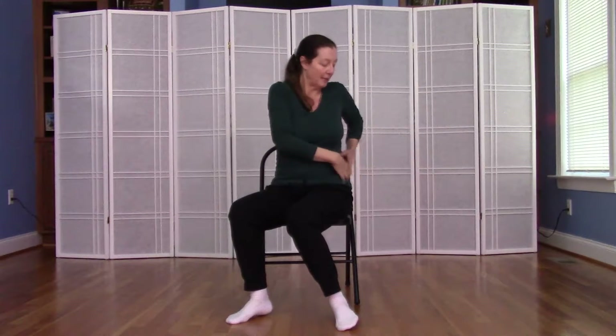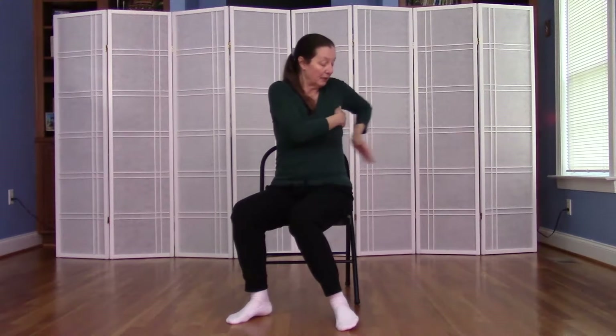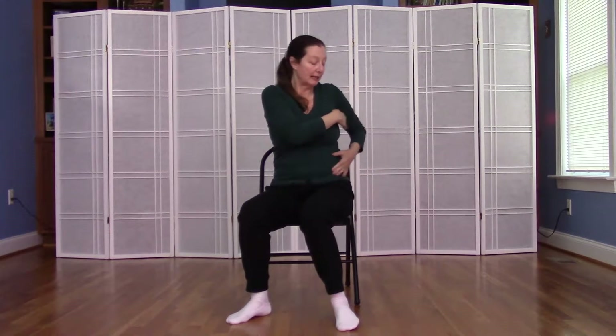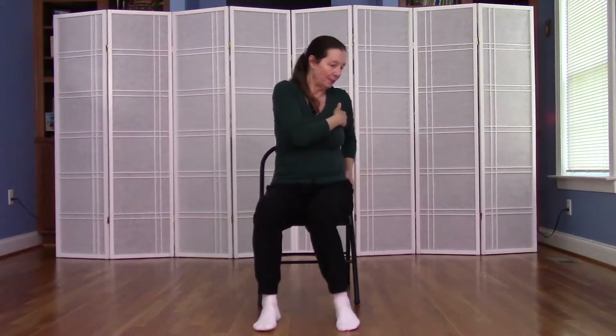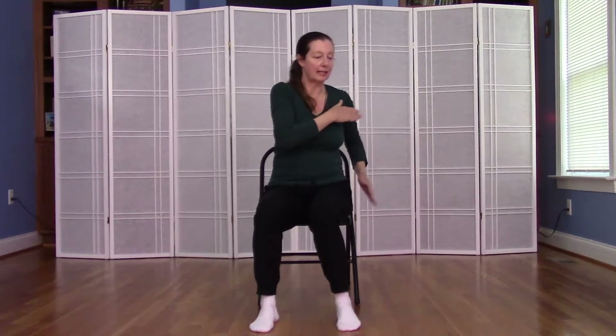And now we're going to take the tapping onto the side body — the ribs on the right side, under the armpit on the right side, all the way down the waist of the right side, down to the pelvis. Everything just on that right side.